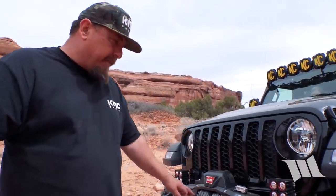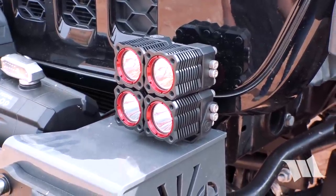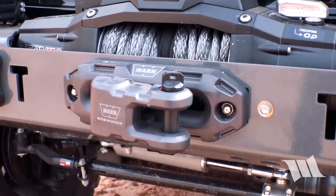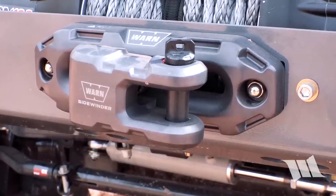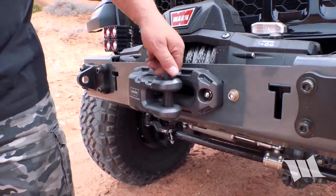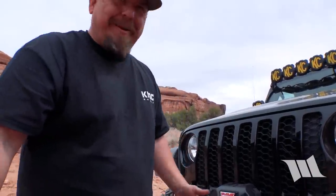Let's start at the front. Up front, we have our quarter pounder bumper, our Warn winch, KC lights — these are flex lights. Got the new Warn sidewinder shackle. They kind of fix a lot of the issues with a lot of the other billet stuff that people hang off the front of their cars. It connects to your winch rope but it has a D-ring mount built into it. So you're not doing two, three, four shackles — however many shackles. Super excited about that.